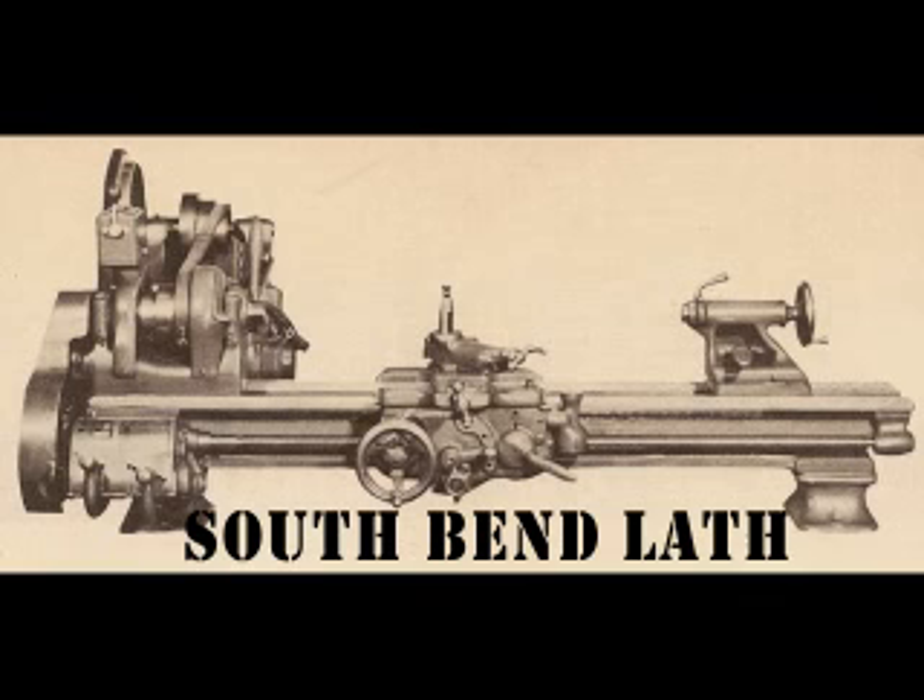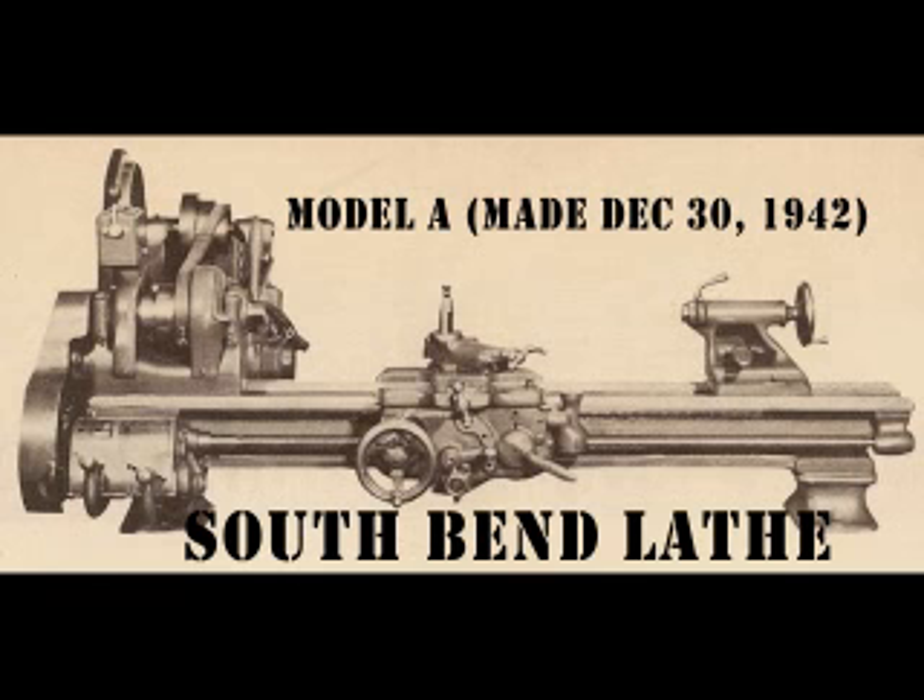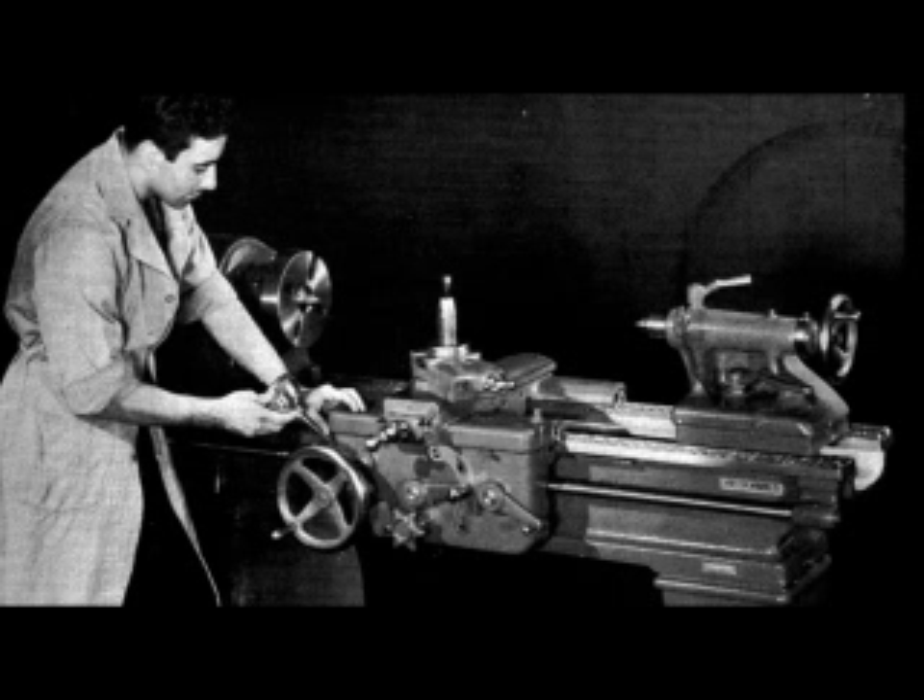Hi, Dave here. This is a dummy's guide to rebuilding a horizontal drive South Bend Model A lathe. This one built December 30th, 1942, during World War II. Why a dummy's guide? Because I have no metal working and machining experience at all. I hope to present you with a visual step-by-step plan for the rebuild in a series of videos. This may take a few years to make because the rebuild is still an ongoing process. The only requirement is you've got to get your hands dirty and you've got to love it. It's truly a labor of love.